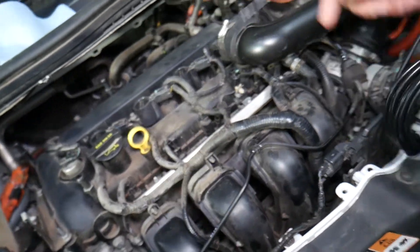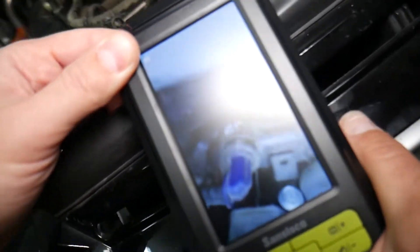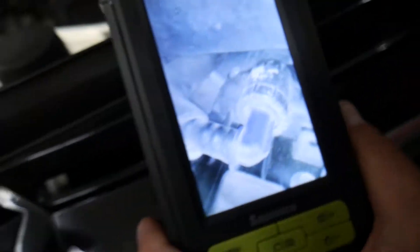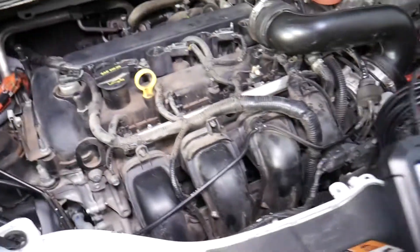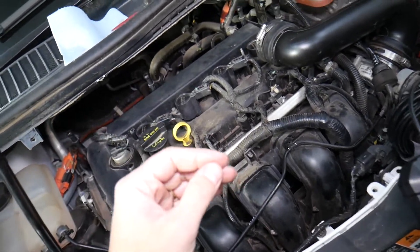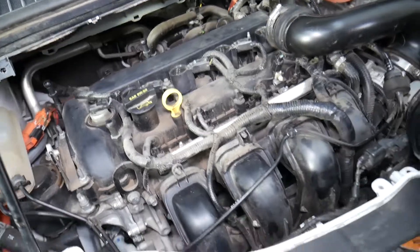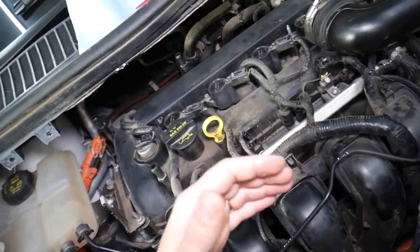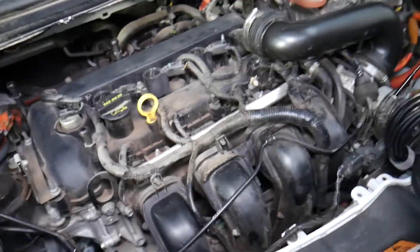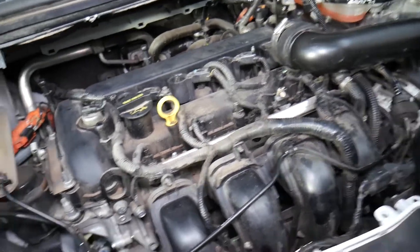Right here between cylinder two and three on our engine, you have a device known as the PCV valve — the Positive Crankcase Ventilation valve. When the engine runs, it creates blow-by gas that goes into the crankcase. That gas needs to come out or it will create such high pressure that every oil seal, gasket, and ring will fail. The PCV valve separates the oil — which goes back into the engine — and pushes the air into the intake manifold to burn through the engine. If that valve is stuck open or vacuum lines are broken, it will suck extra air and cause a vacuum leak.